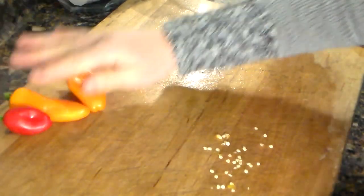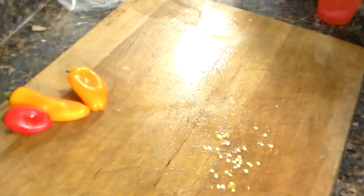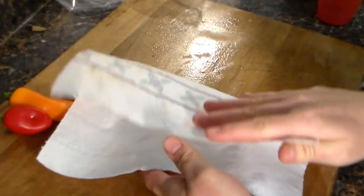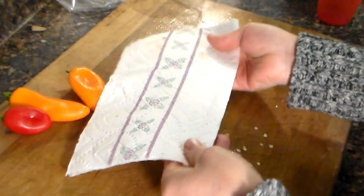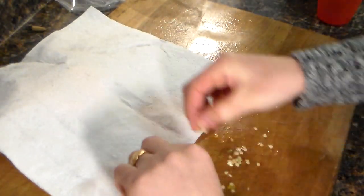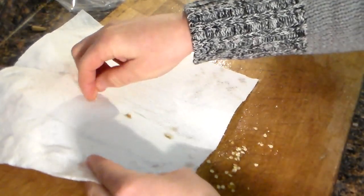So what you're going to need is some paper towel. You want to take your towel, fold it in half, then open it, and you're just going to place your seeds in the paper towel around the crease.